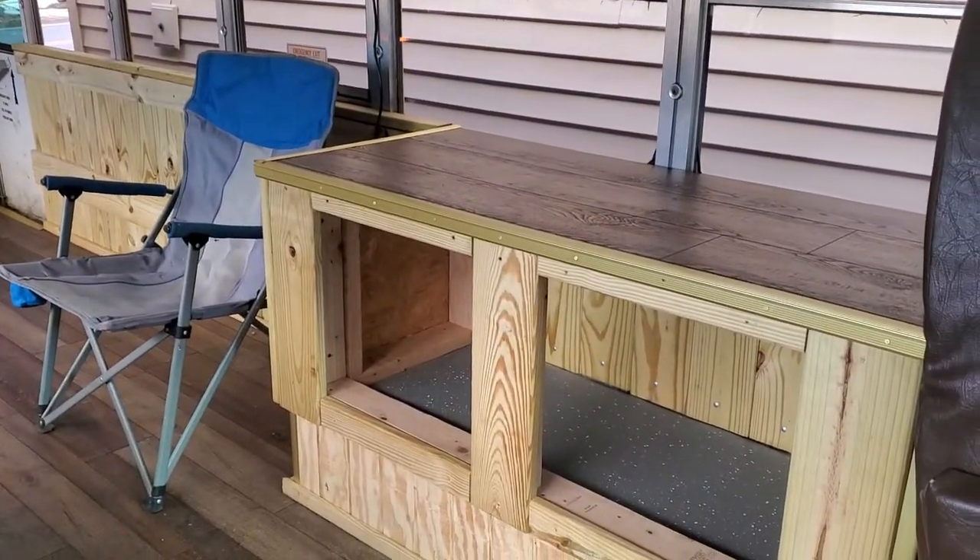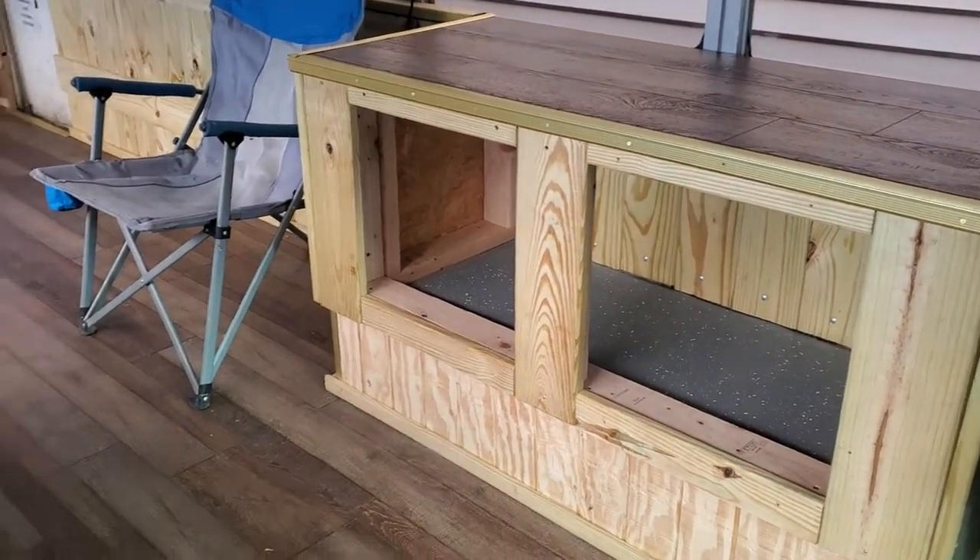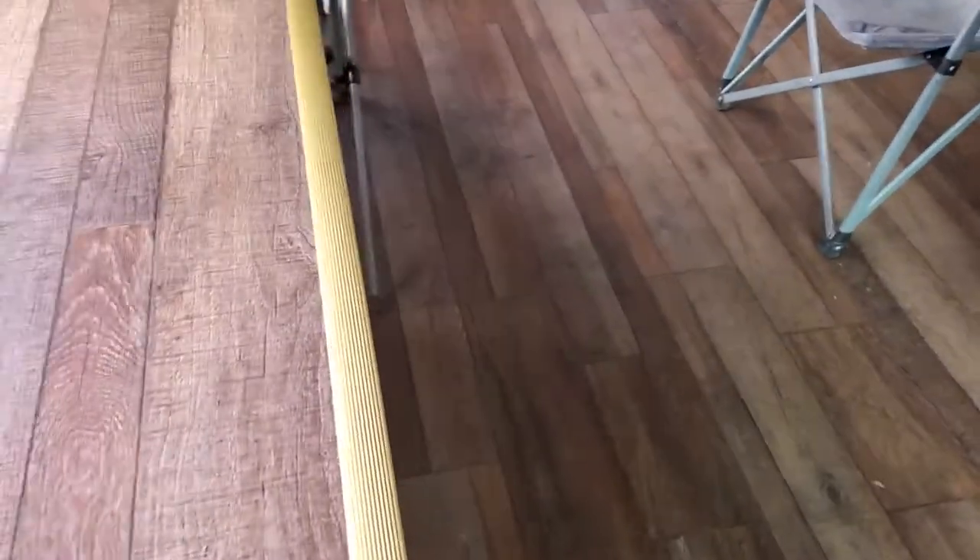Countertops are pretty much done. Just got to get the push rods and the curtains for the openings.